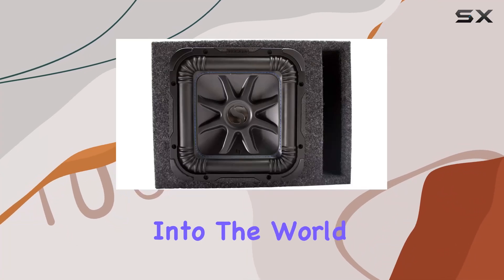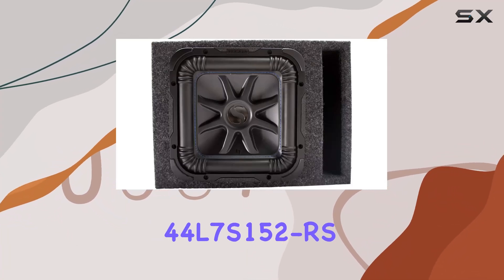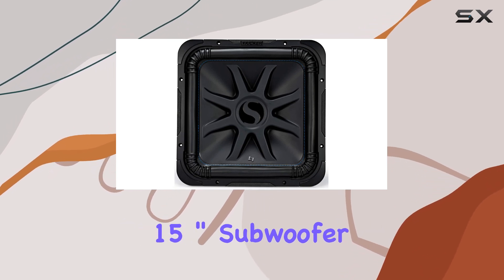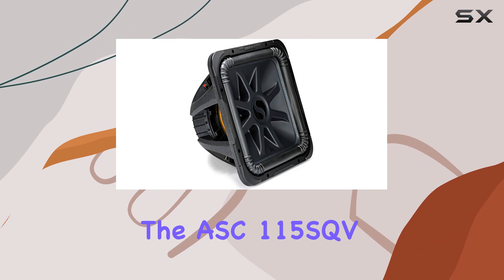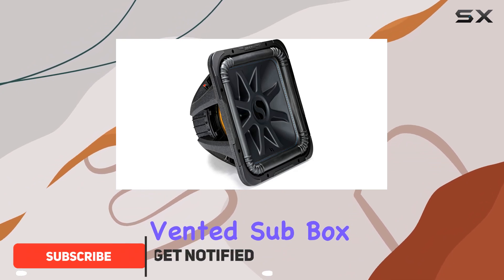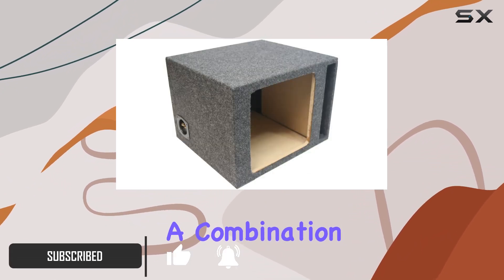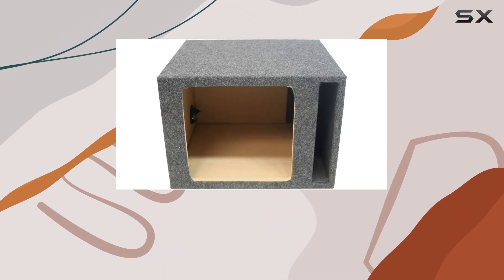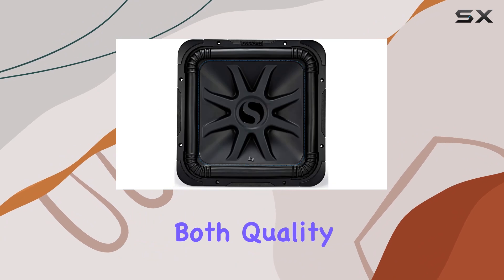Today we're diving deep into the world of car audio with the Kicker 44 L7S152RS square L7 Solo-Baric 15-inch subwoofer paired with the ASC 115SQV vented sub box enclosure. This setup promises a combination of high performance and intense bass, all wrapped in a factory refurbished package that aims to deliver both quality and value.